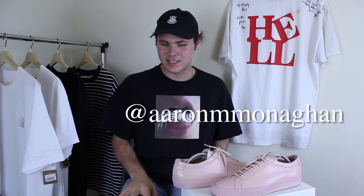Common Projects Achilles Low in the blush colorway — that's all I have to say about them. My name is Aaron. Subscribe if you're new to the channel. Follow my Instagram which is at Aaron M. Monaghan. Thanks so much for watching, I'll see you guys in the next one — peace.